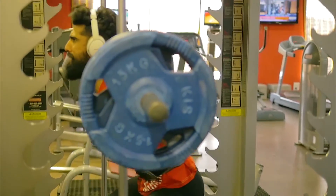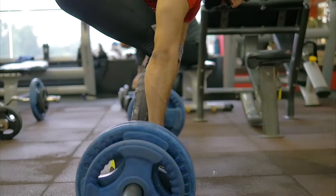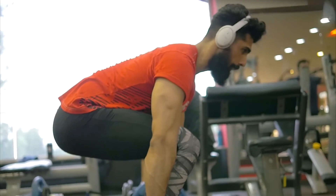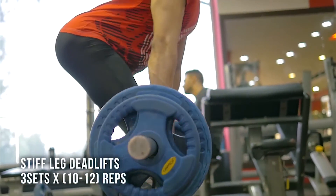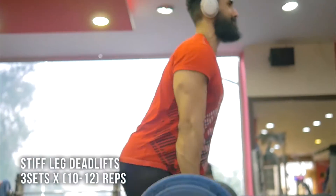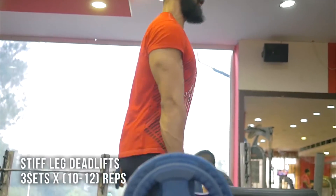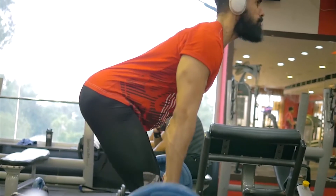Then I moved on to stiff leg deadlifts. I did about three sets for 10 to 12 repetitions at moderate weight — not too heavy. I was really feeling a lot of pump in my hamstrings and glutes. It's a great exercise if you're really lacking in those two areas.